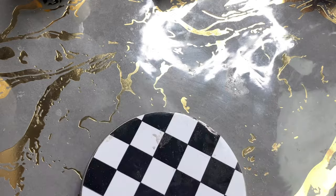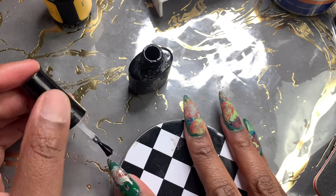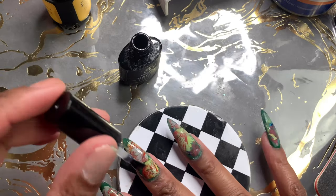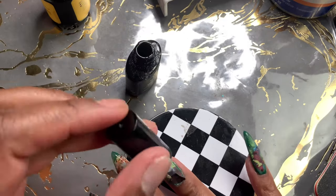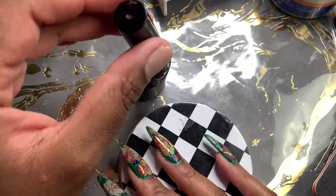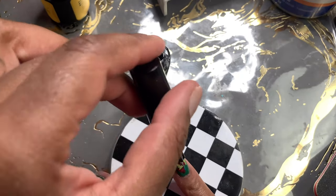After the nails are all filed and the builder gel is applied, I liked how it looked matte, so I'm taking my Beetles matte gel top coat and painting a layer of that on. I'm sorry I didn't do any nail jewels or rhinestones — I just felt like I didn't need it. I wanted the foils to speak for themselves, but if that's more your style, definitely throw on some gold jewels or striping tape. I almost went back and did it, but I ended up filming a different set of nails coming up this week.